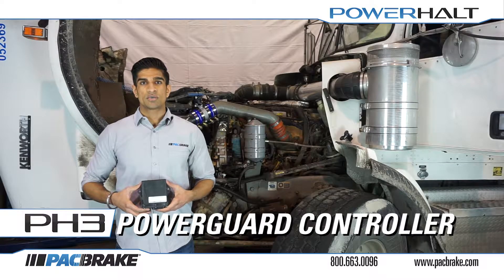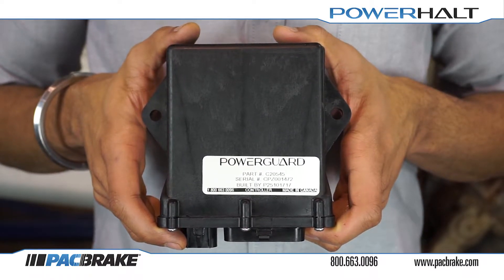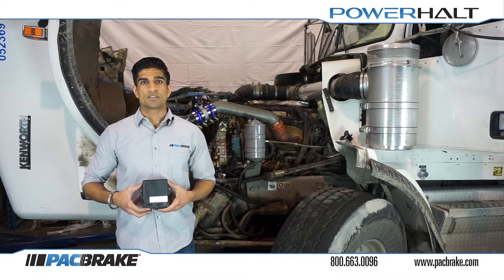Having installed the membrane switch, we can now install the power guard controller. To protect the controller from high temperatures and potential water ingress due to pressure washing and steam cleaning of your engine, mount the controller within the vehicle cab. Do not mount it anywhere in the engine bay. In most cases, the controller is mounted behind the vehicle dash after removing dash panels. Secure the controller in place using the provided tie straps or self-tapping screws.